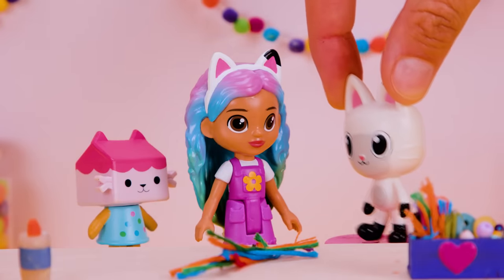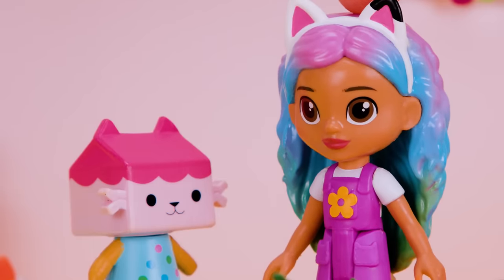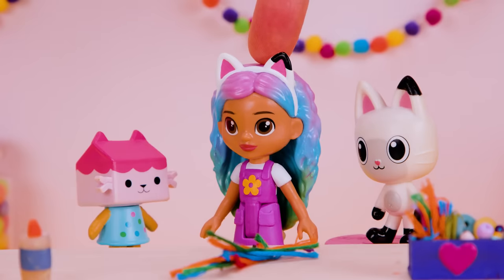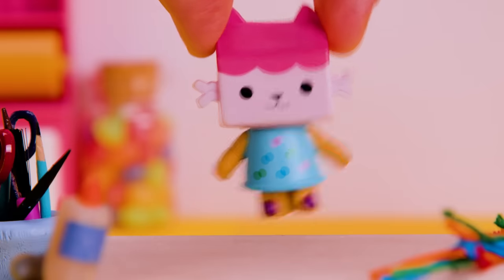Friendship bracelets sound like a paw-tastic idea! Baby Box, can you show us how to make friendship bracelets too? I'd love to make one for Pandy! Yeah! And I'll make one for you! Let's get crafting!